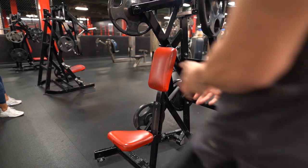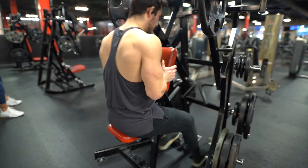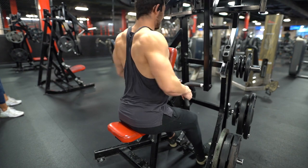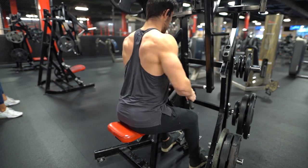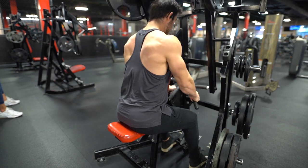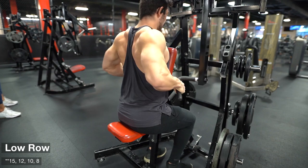Next we go into a low machine row. Upper traps are a weaker muscle group for me, so that's something I've been focusing on. I like to prioritize some kind of movement that really focuses the middle to upper traps. For this whole workout, I'm just doing pyramid sets of 12, 10, 8 — everything is three sets since we're doing most of the upper body.